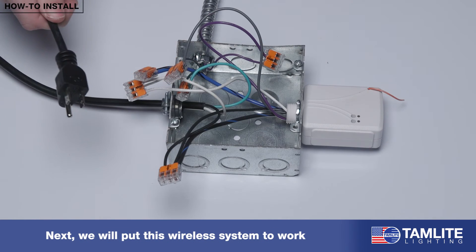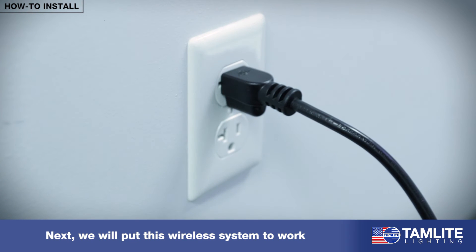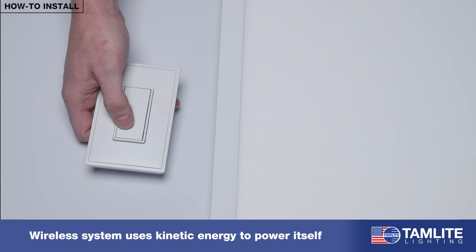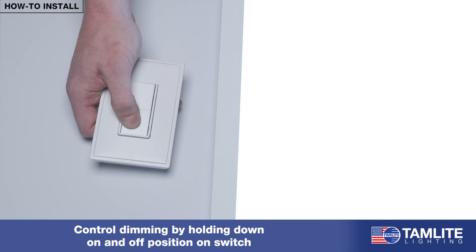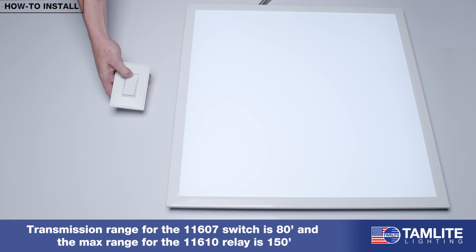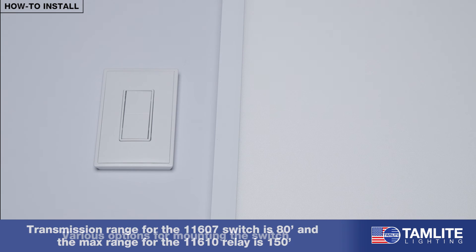After everything is wired and up to code, it is time to flip the breaker and put this wireless system to work. This wireless switch uses kinetic energy to power itself, where each click generates enough power to send the signal to the relay. By holding the on and off position on the switch, you can control the dimming of your fixture. Transmission range for the 11607 switch is 80 feet and the max range for the 11610 relay is 150 feet.